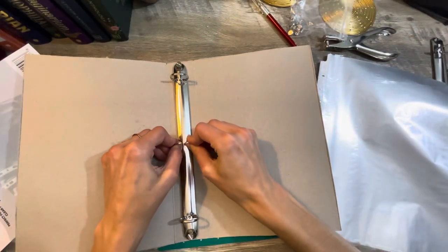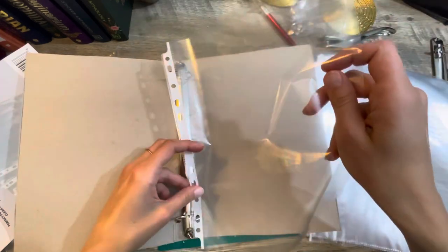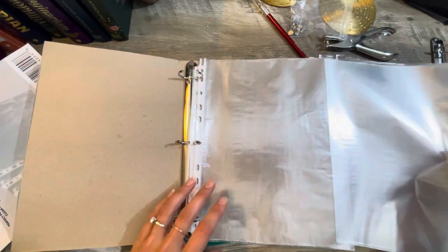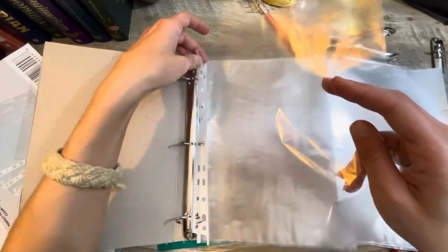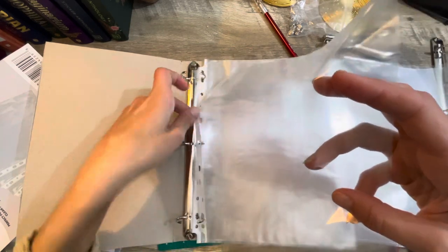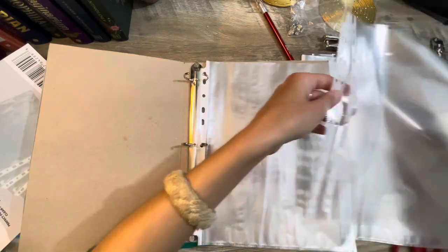They're going to stick out. But you can always add a piece to the edge if you wanted to make it wider, or use a bigger cereal box — just measure and find one that works. But I'm good with this one because I like the image on the front. I think it turned out so cute.